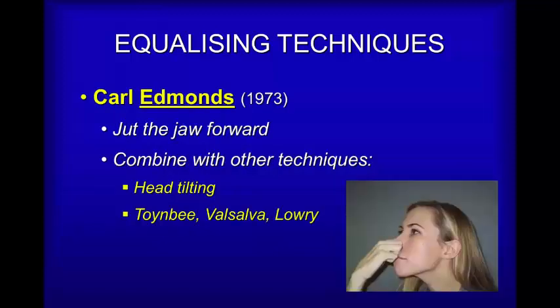The next technique is very powerful and involves jutting your jaw forward, something you can do even with a regulator in the mouth. What that does is tense the jaw muscles involved with opening the jaw, and in the process opens part of the Eustachian tube, making equalizing easier. Try it — it really is worth doing.